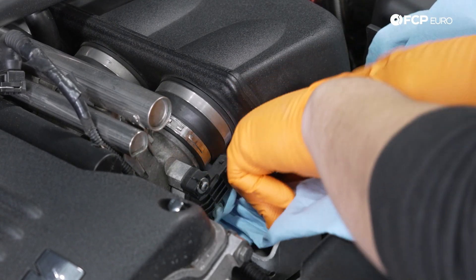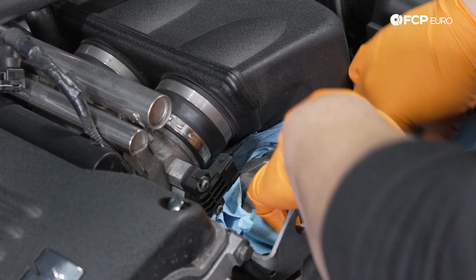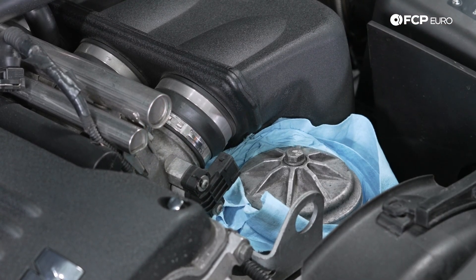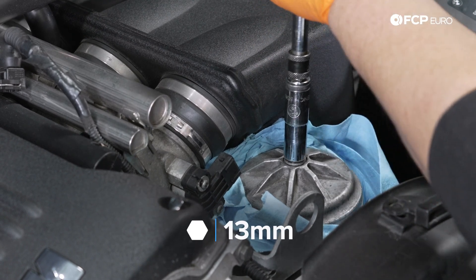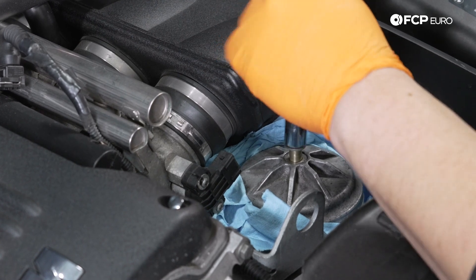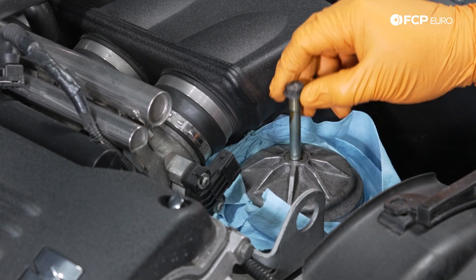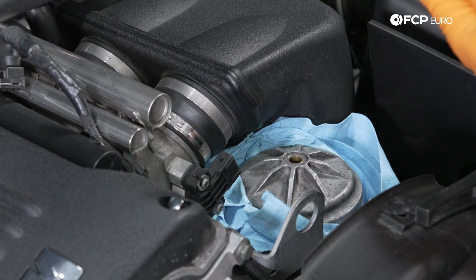We'll shove a couple of shop towels around everything in case we get a little bit of spillage. Again, 13 millimeter socket — just break that free. Then we can remove the center here and that will allow everything to breathe out from that end.